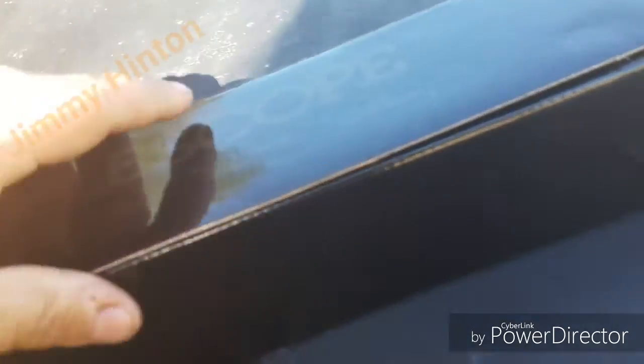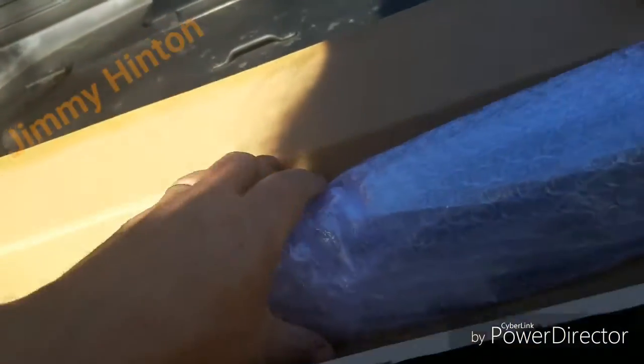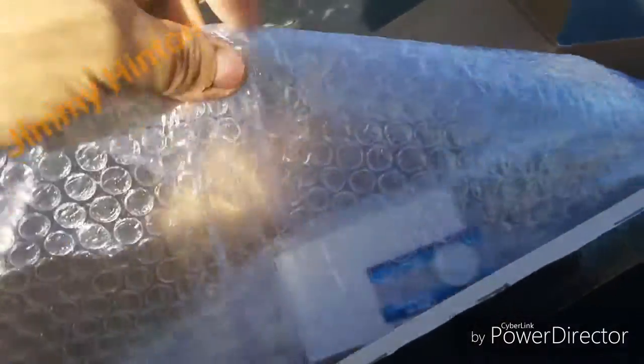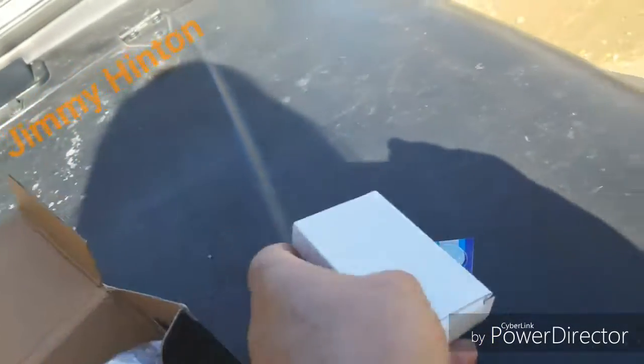It's a rifle scope. First time opening it, doing it right in front of the camera. Let's get the packaging off — there's a battery and scope rings.